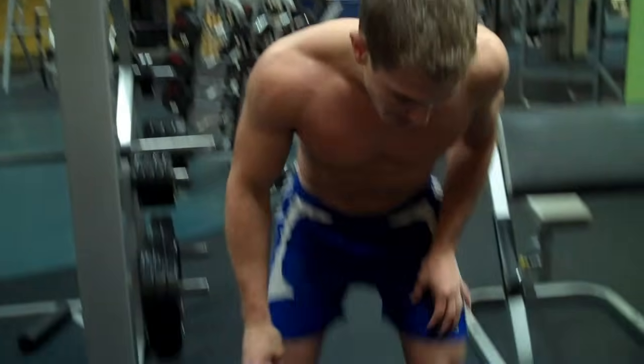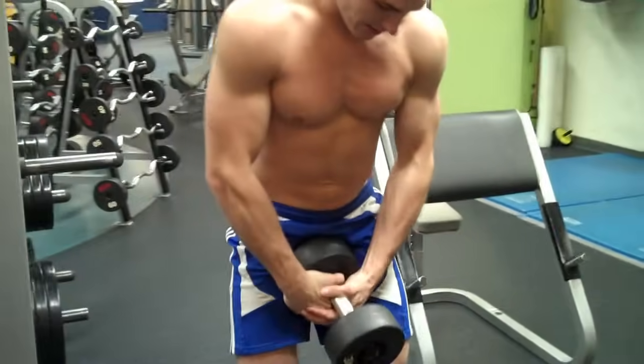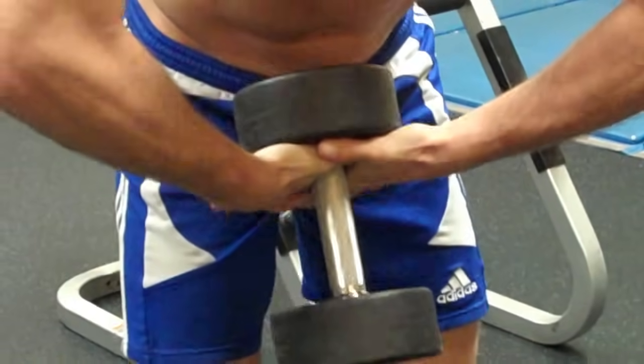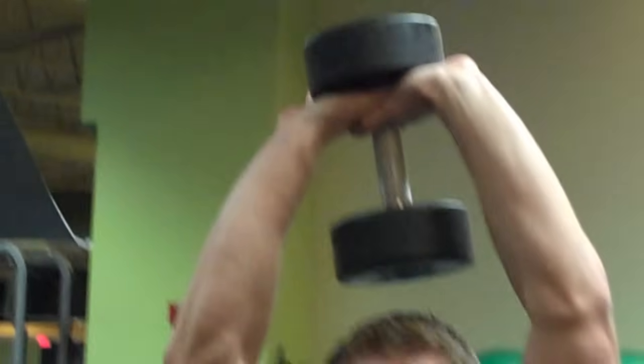What you're going to do is pick a weight that you can do, grab the dumbbell, and you're going to put your hands like this. Obviously you wouldn't hold it like this when doing the exercise — I'm doing this to show you. Put your hands like that and bring the dumbbell up over your head, see how my hands are like this?